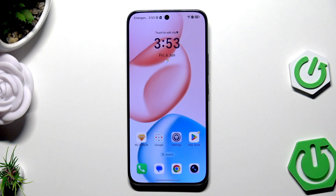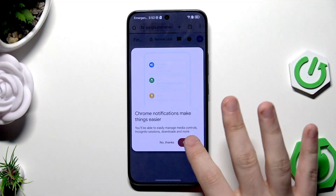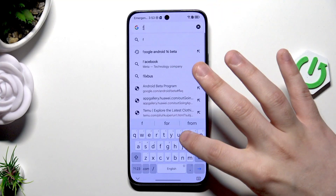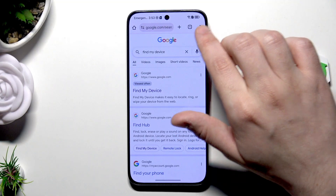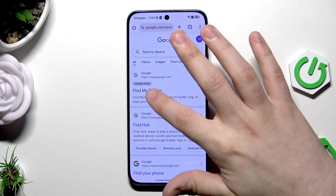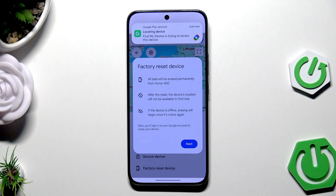For the first method, let's pretend this phone isn't locked, but you'll need to perform this action on another device since your phone will be locked. Open up the browser and type 'Find My Device'. Make sure you are logged into the same Google account that is linked to your locked device. Click on Find My Device, find your Honor, and click on 'Factory Reset Device'.